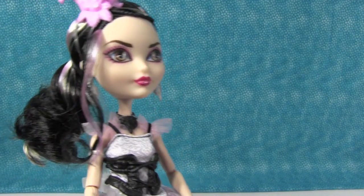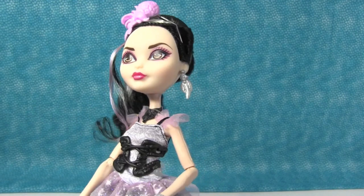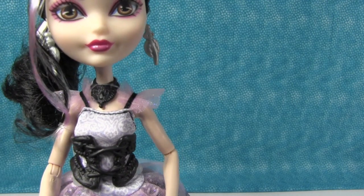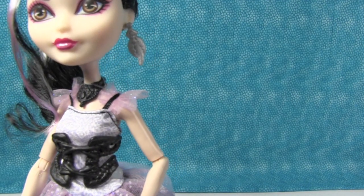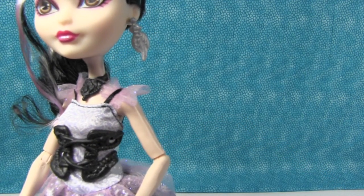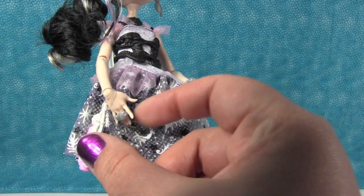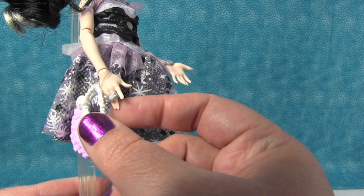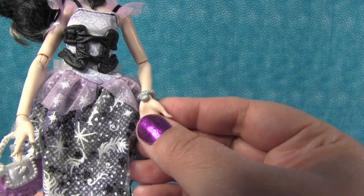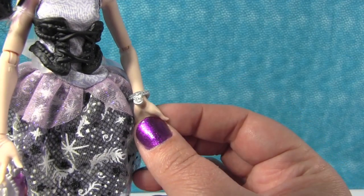She's really pretty. And then she has two silver earrings — the same on both sides — and they're like a swan feather look. Then she has a black choker necklace with what looks like a jewel in the center. On this hand she is wearing a ring across two of her middle fingers, and it's a little silver swan. And on this hand she has a charm bangle bracelet with a little swan charm on it.